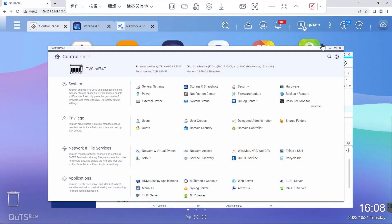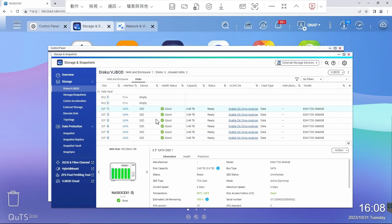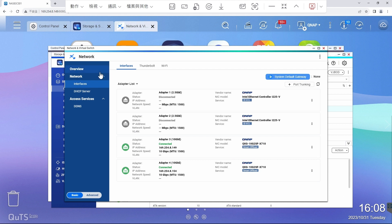Let's first take a look at the live demo. For this test, we use the TVS-H674T as the NAS, which has six SATA SSDs installed. For the network interfaces, we have the QSG-10G2SF-X710 card with two 10G SFP Plus ports.